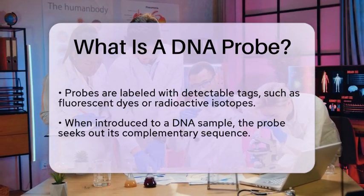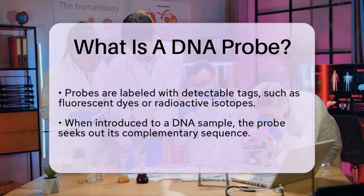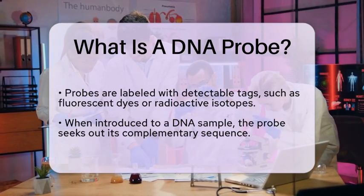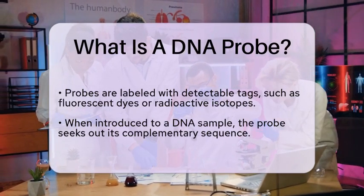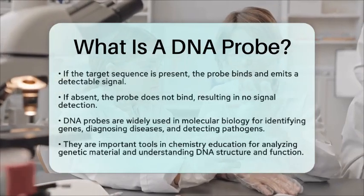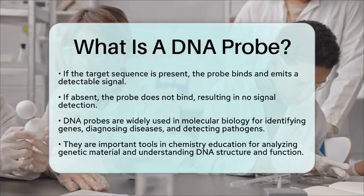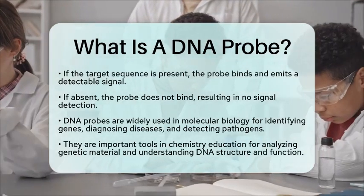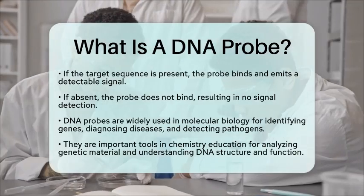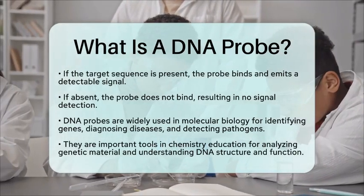DNA probes are widely used in molecular biology and chemistry education. They help identify specific genes or mutations, diagnose genetic diseases, detect pathogens, and analyze genetic material in research settings. Their ability to selectively bind to target sequences makes them powerful tools for understanding the structure and function of DNA as a natural polymer.